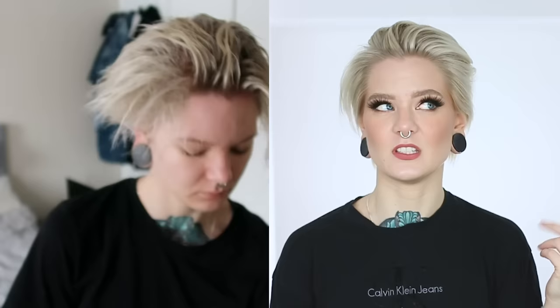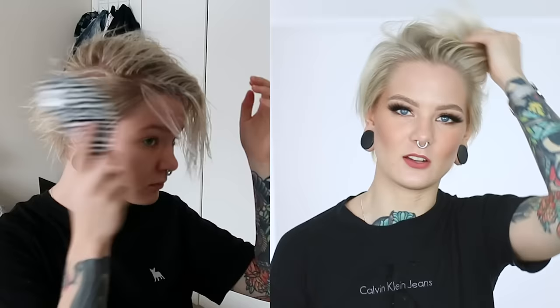After I get out of the shower, I kind of dry my hair with a towel, and then I spray the Lush Sea Spray — it's a salt spray from Lush called Sea Spray, vegan and cruelty free. I spray it all over my hair and kind of rub it in, and this helps give a little bit of texture and helps to hold the volume that I get through blow drying.